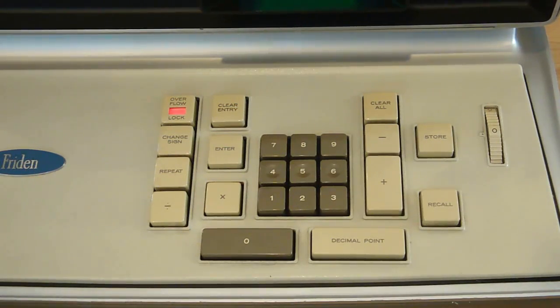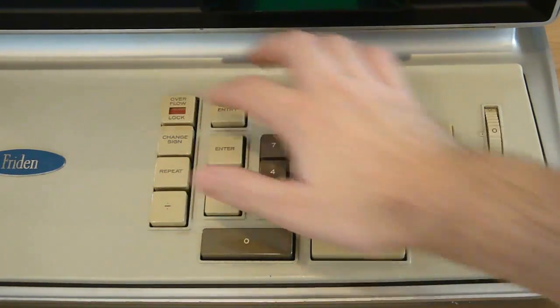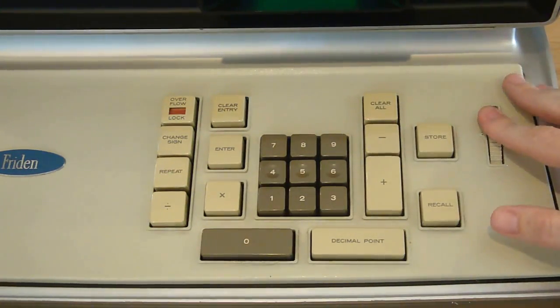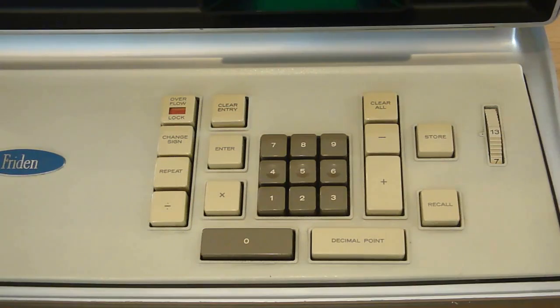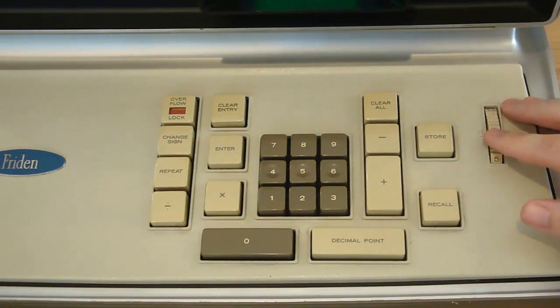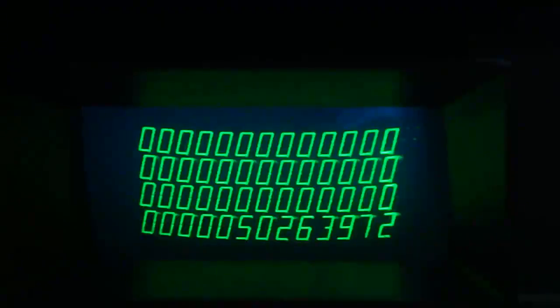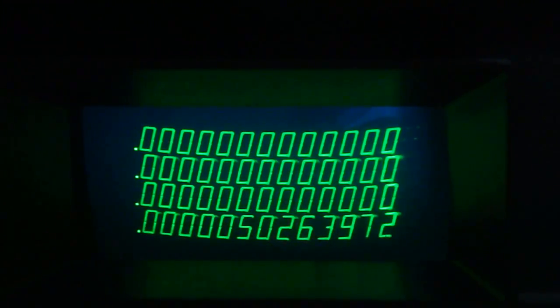In the event of an overflow, you'll have to click the overflow button to unlock that last key. The thumbwheel lets you select fixed decimal point locations. The calculator actually supports more positions than this, but the dial limits you. On early models of the machine, you had different options altogether. When you change the decimal position, it changes it for all four registers of the stack.